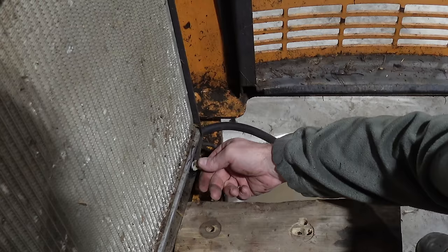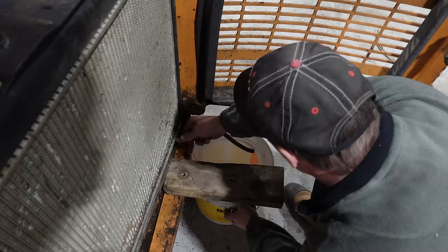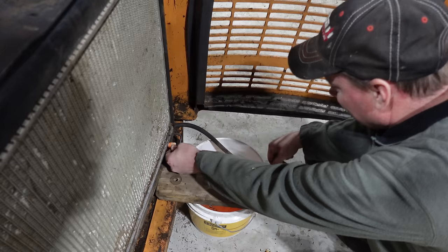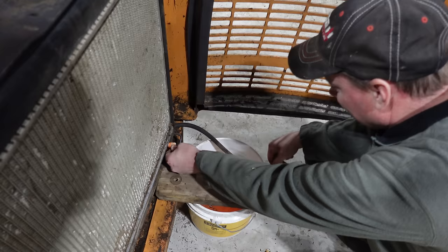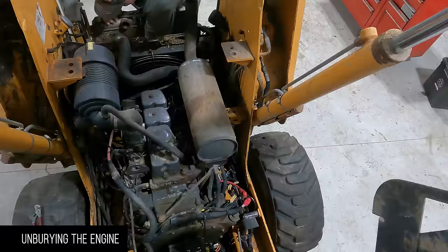If I take this and turn it loose, does it all come out the front? It all comes out the front. They want to come out that hose. You're asking a lot from engineers who don't care. It's going to be there a while.